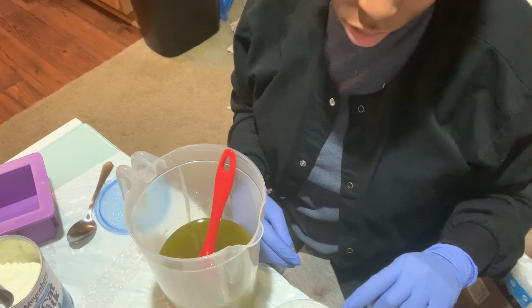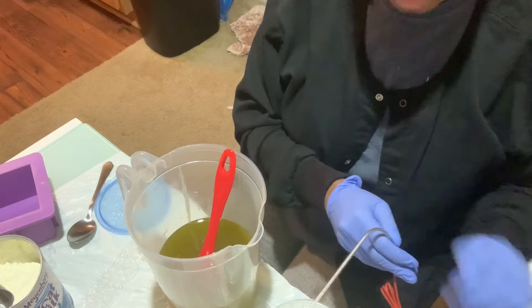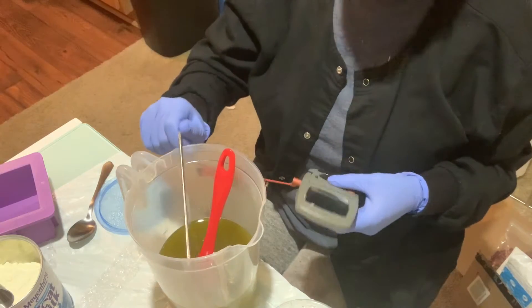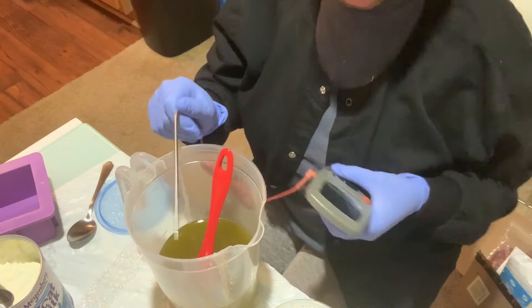I am doing cold process. So this one is at 77 and this one is at 73. I'll just keep it in there for a few seconds so it'll adjust to its temperature.